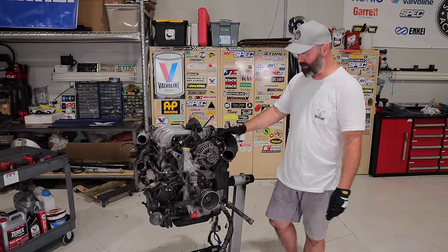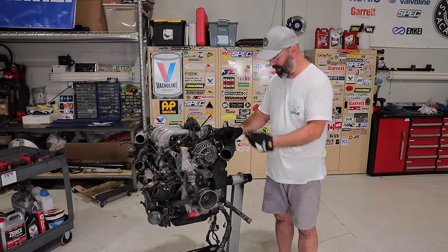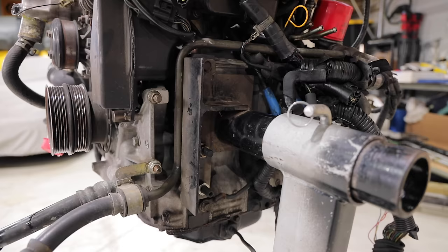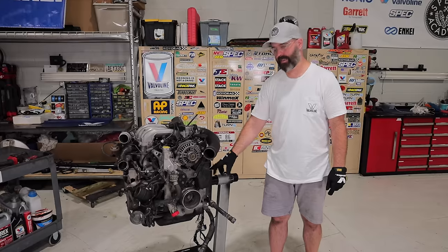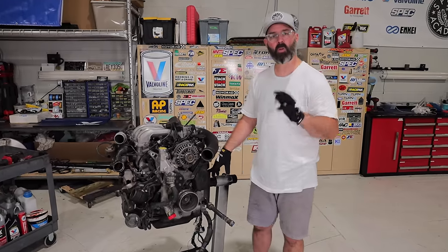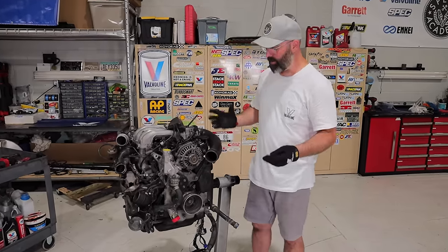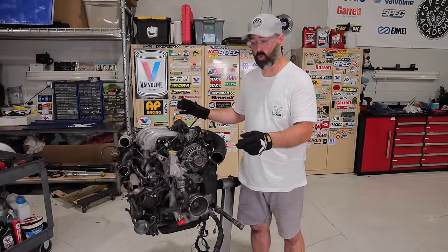Our goal here is to get it mounted on this engine stand, which we've just done by removing a few things. You may have noticed we used a custom bracket to mount it — a rotary-specific style bracket that I borrowed from our rotary engine building friend who will be by shortly. In the meantime, we're going to continue to prep this and strip it down to a bare short block.